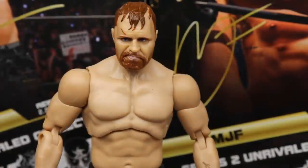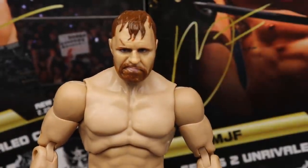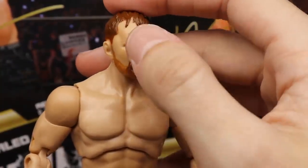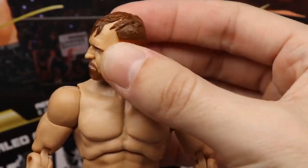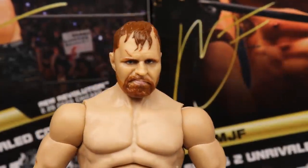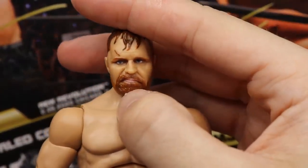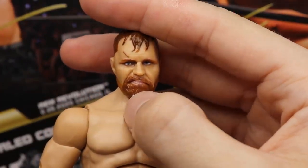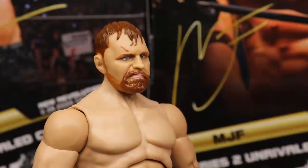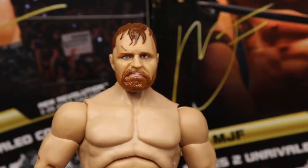Diving into Moxley himself — starting with this head sculpt, I like it, I'm a fan of it. Maybe around the eyes it's a little bit dark, but I think it looks pretty damn good. I like the scar on the head, the hair looks good, I like the beard. Maybe my only gripe is that lip curl at the top — I think just a frown would be better instead of that little pucker, but it's not a big deal. The color's good, the beard looks good.